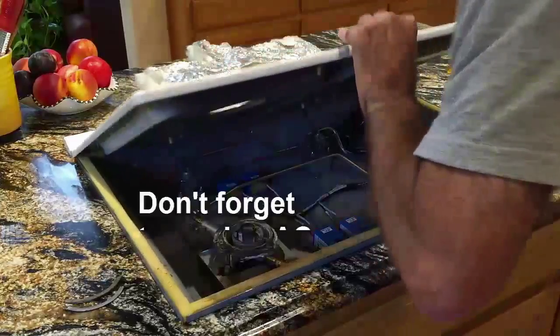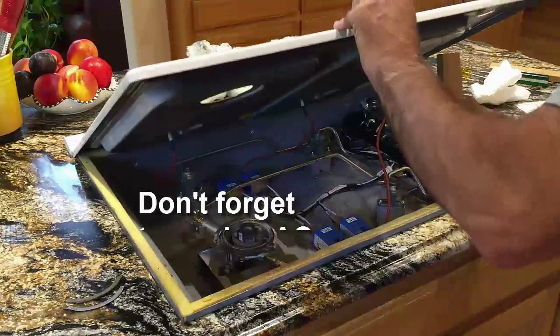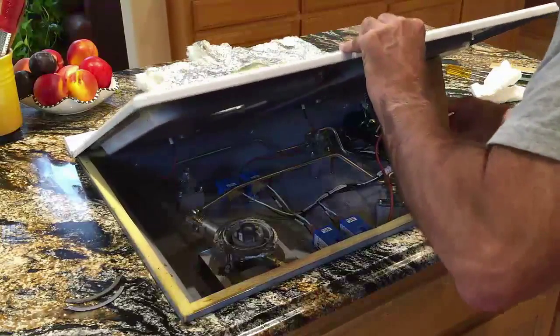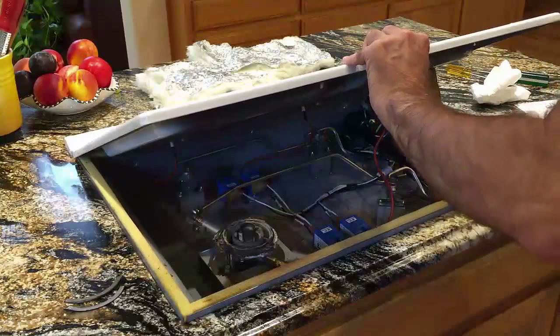One other important thing that I forgot to do, which I will do now, is to unplug it so that I don't electrocute myself. So let me prop this up.